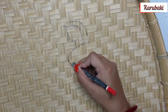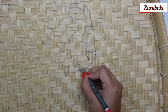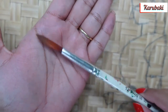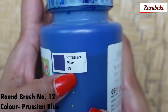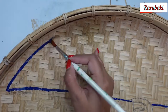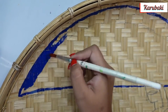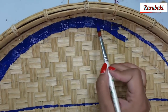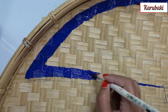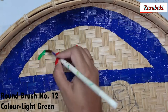Now I'm doing a rough sketch first using a normal pencil, though you can use any special pencil as well. Then I'm using my round brush number 12 and Prussian blue color to begin the painting. This is a Jamini Roy painting. I should mention that you are not going to get perfect results when painting on a cane tray, because the surface is not at all smooth, which makes it really difficult.